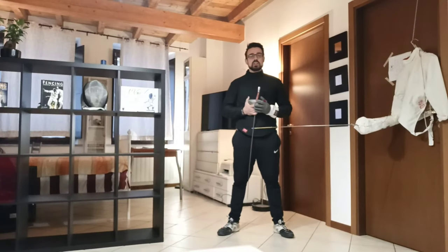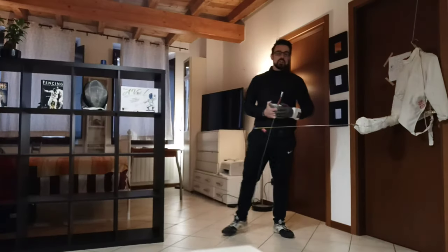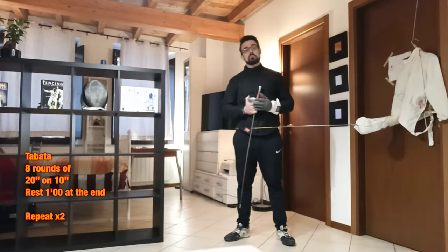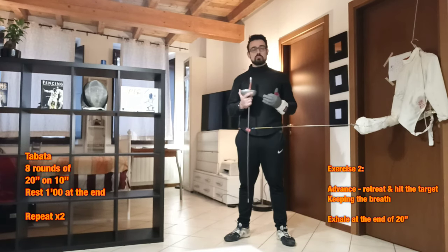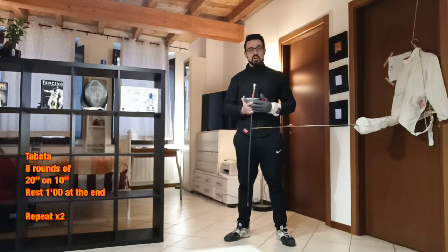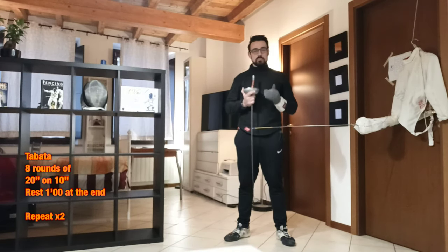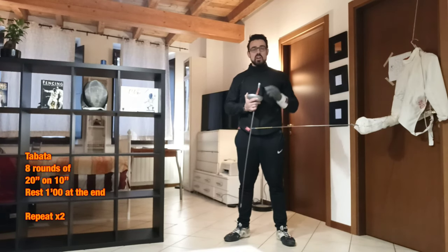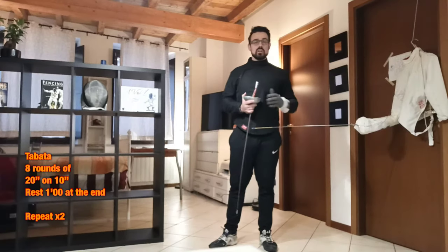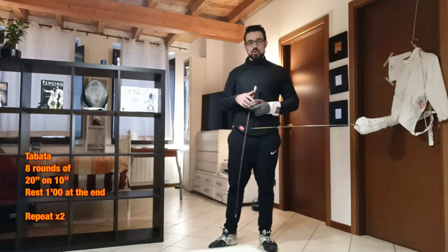The second exercise is similar to the first one, but I have to hold my breath during the Tabata. It means that during the 20 seconds of work I have to keep my breath, and I can exhale only during the 10 seconds of rest. Be safe and don't push yourself to feeling sick during the exercise. This exercise will help you improve your aerobic capacity during a fencing match. I will show you immediately.